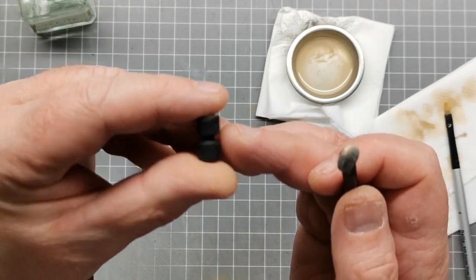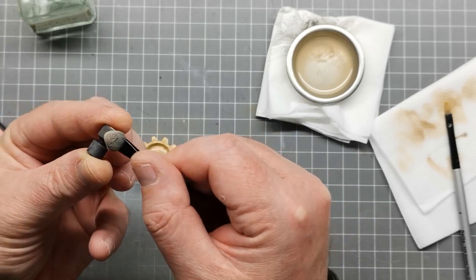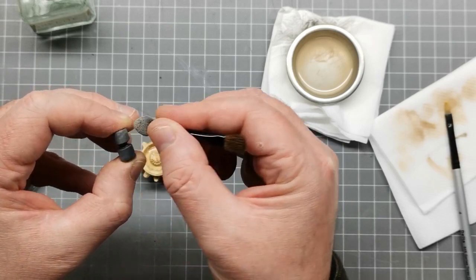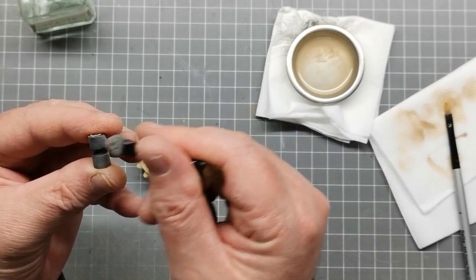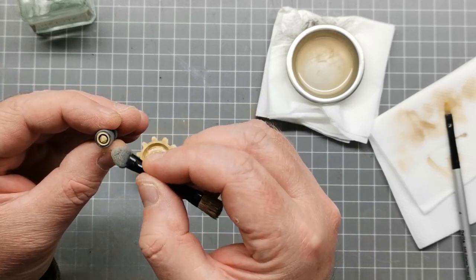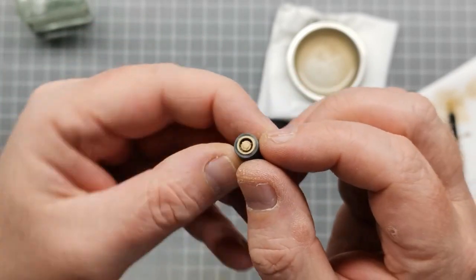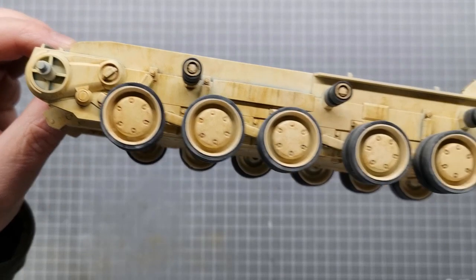I take the applicator, rub it in the ivory powder, then brush it onto the tires going in the direction the wheels would be going, rubbing a bit of excess off with my finger. You need to make sure the weathering powder goes in the direction you'd expect the wear to happen — just use your finger to blend it in a little bit, including around the rims. What you end up with is a nice dusty-looking wheel with a bit of mud on the hub. I do the same for the return rollers. The majority of the weathering on this tank is dry — dust and mud that's had a chance to dry on the vehicle — so I don't need to put a matte coat over the powder. That's the process for all the wheels.